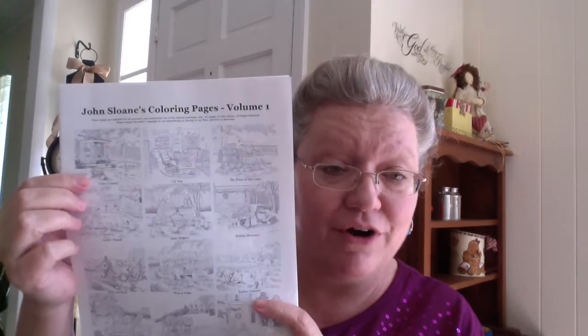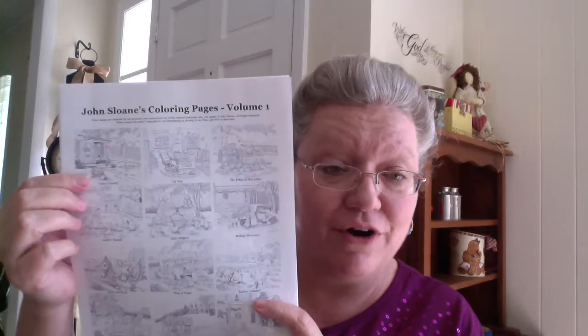He is offering us the opportunity to get in on something brand new that he is doing, and that is coloring pages. These coloring pages in Volume 1 are all from his original hand-drawn artwork. These come from his calendars — they were pulled from the calendars. So these are some pictures that you may have seen of his before, and these come as a PDF download.